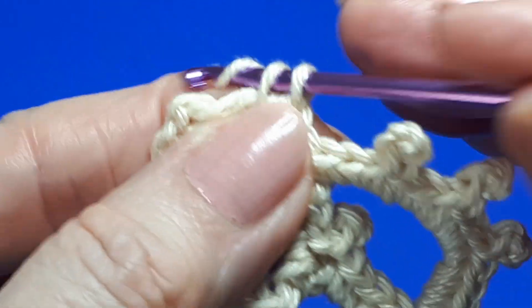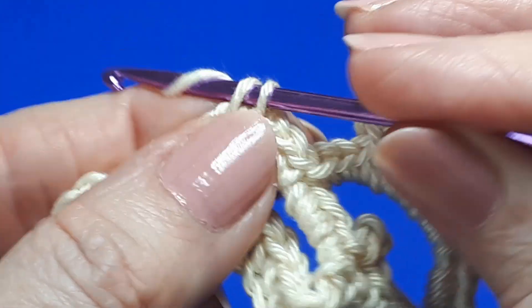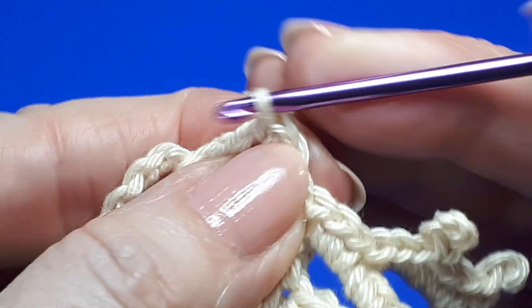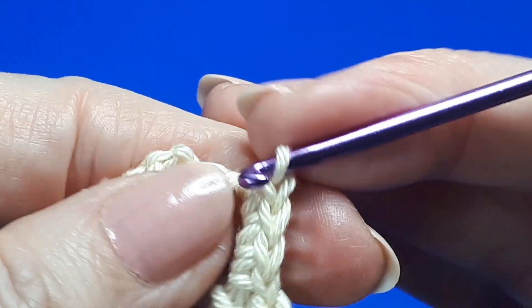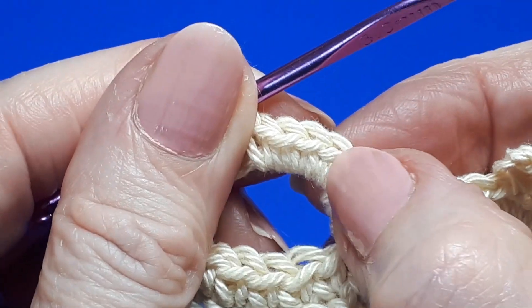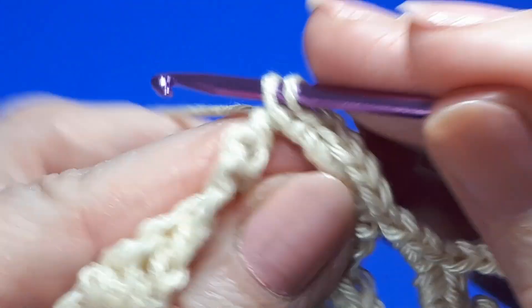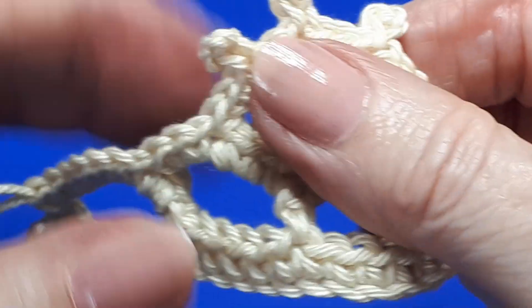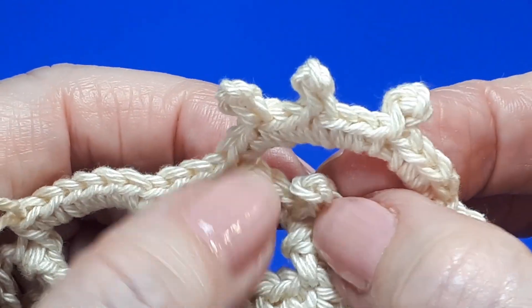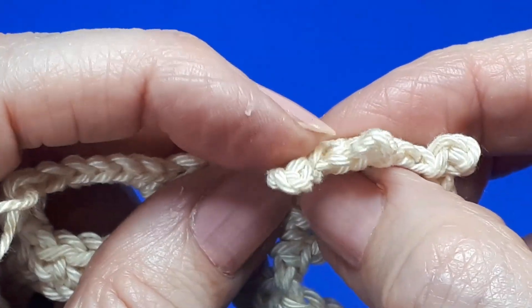Then work seven single crochets directly over the chains into that next space. Once we've done that, we'll have a look at the little picots and single crochet arches we've made. So we've lost count now — one, two, three, four, five, six, and seven. So there are your little picots. It is a little bit imperceptible, the difference, but you do find it's just slightly tidier when you twist the picot.